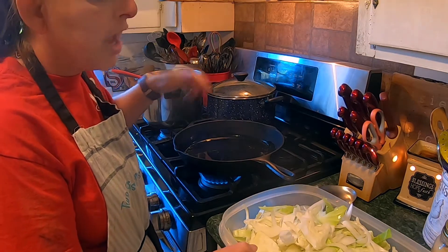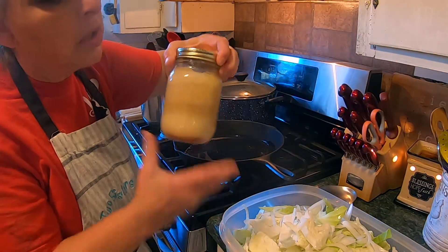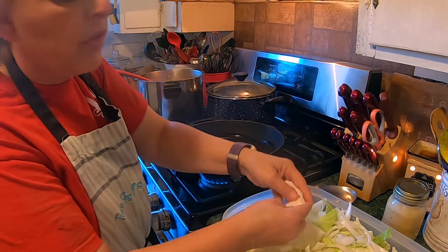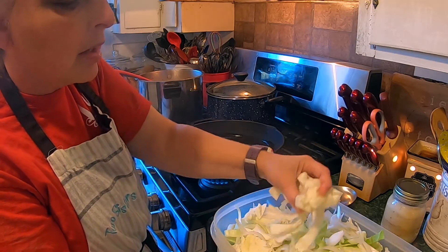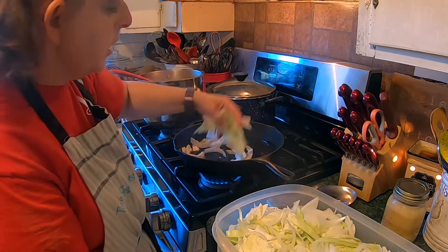Okay, I put a tablespoon of bacon grease. I keep my bacon grease in a mason jar out on the counter. That's really good to flavor this with. I sliced up my cabbage and onions and I'm going to throw it in here.